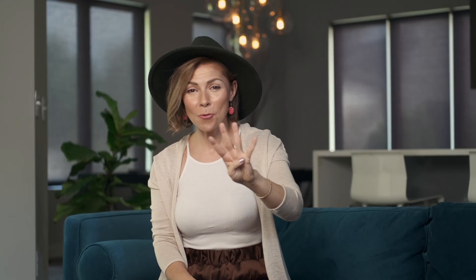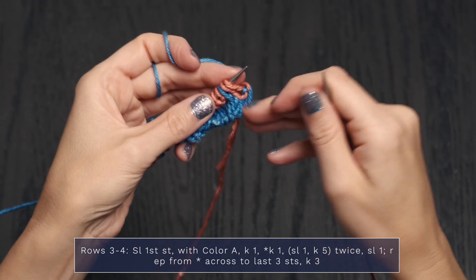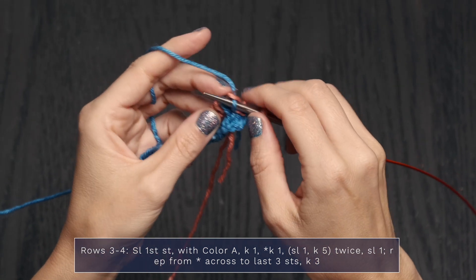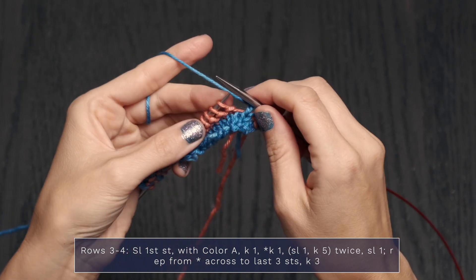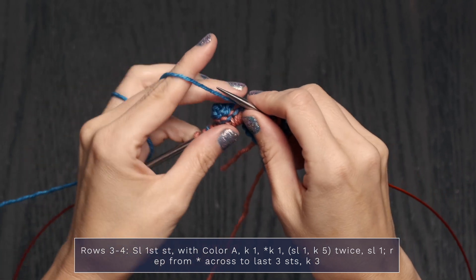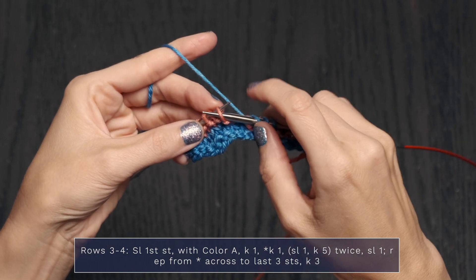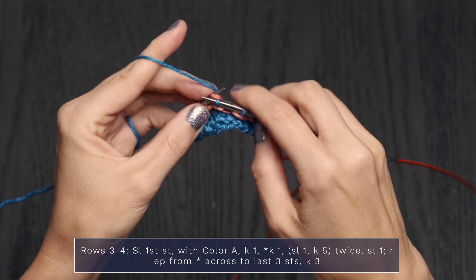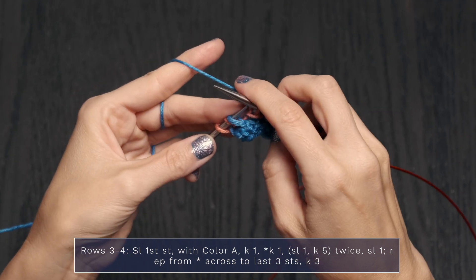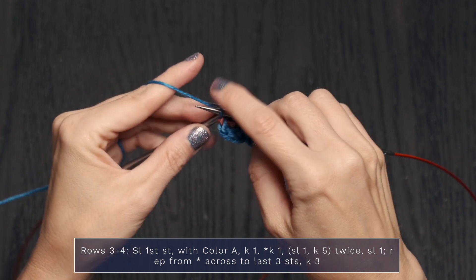Let's work Rows 3 and 4. For Row 3, drop color B and pick up color A, pulling it loosely up the side. Since we're on a right side row, all slipped stitches are slipped with yarn in back. Slip the first stitch, knit 1, then knit 1, slip 1 with yarn in back, knit 5, and slip 1. Continue across your row. When you've got 3 stitches left, knit those final 3 stitches.